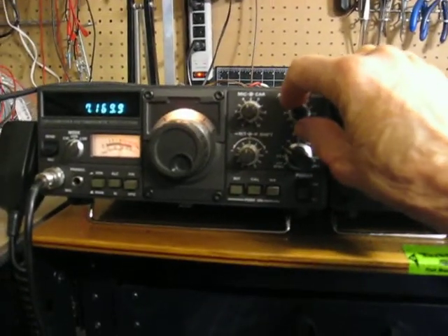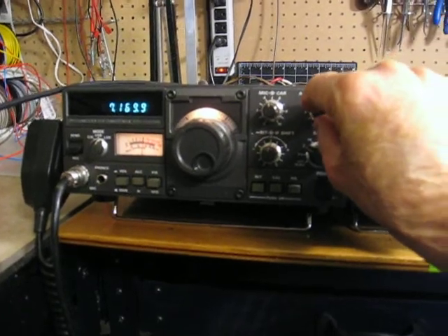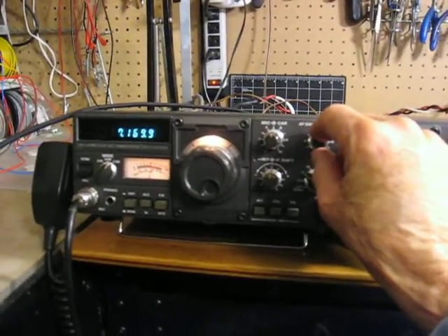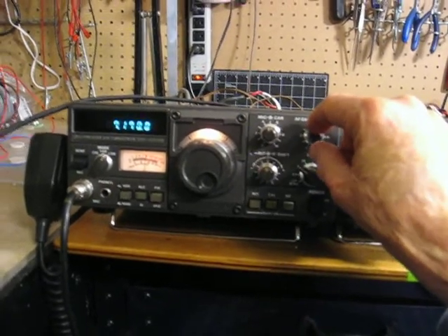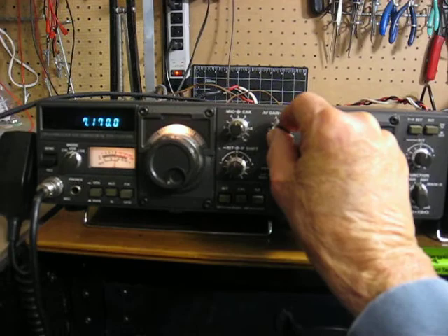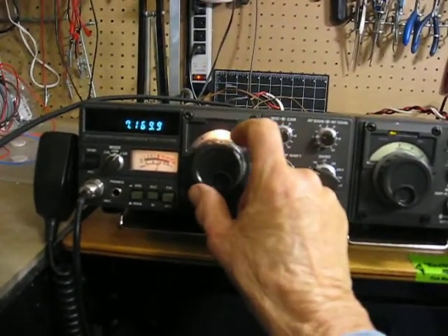It's about 150 feet north of our house, so it worked out pretty good, and we took our time picking it. As you can see, it has considerable audio output. We're reading 7.17 MHz approximately, and we're on lower sideband.